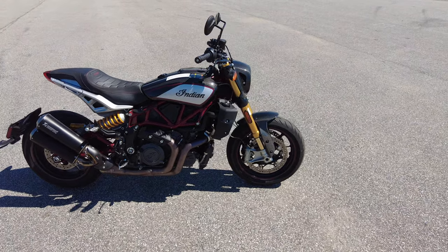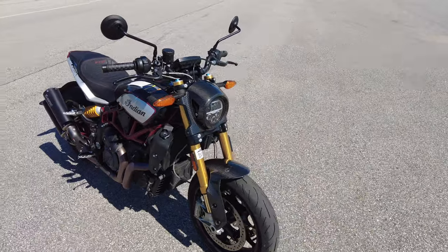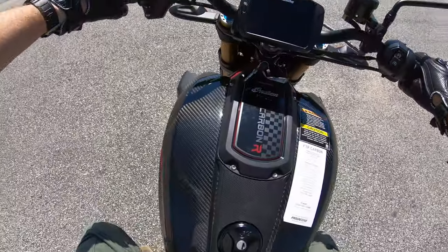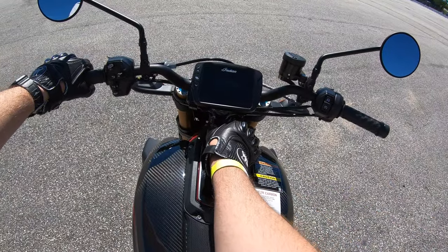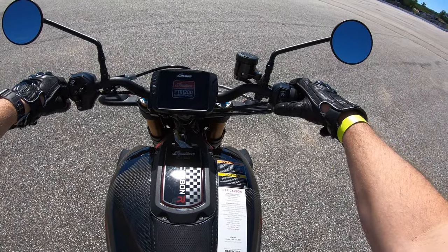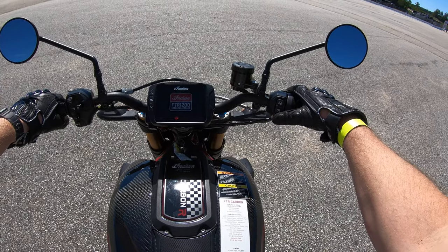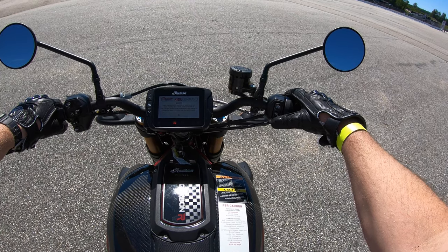These bikes are super fast — we'll rip it up the back of the speed track here, then go on a small road course and give you some general riding impressions. So we're on the bike. There is a key switch, which is kind of unusual in this day and age with motorcycles — no fob, but that's okay. You turn it and then you have your screen booting up, and the start button is right here.